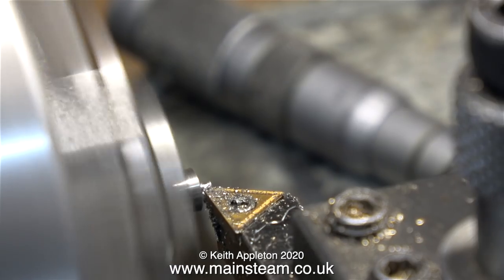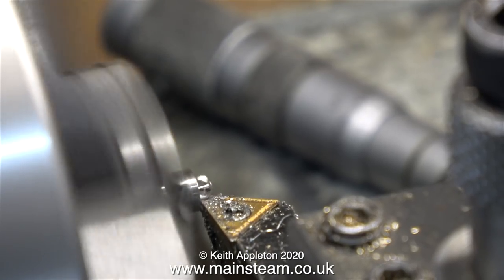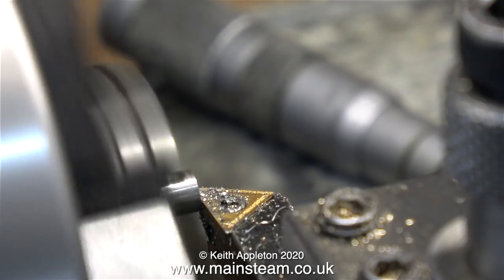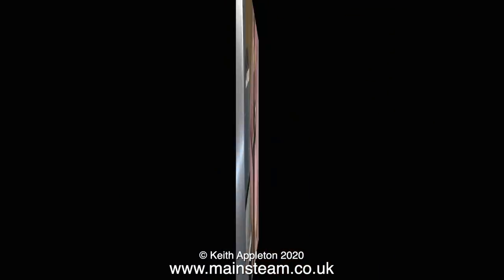In this clip I've turned the part around in the chuck and I'm machining the other side of it. This component needs to be 7/32nds of an inch in diameter and 7/32nds of an inch long — not including the part that's threaded 7BA. It's time to see whether this part fits to the other bits. It seems to fit through the reversing lever. Before I fit everything together though, I'll make the other part.